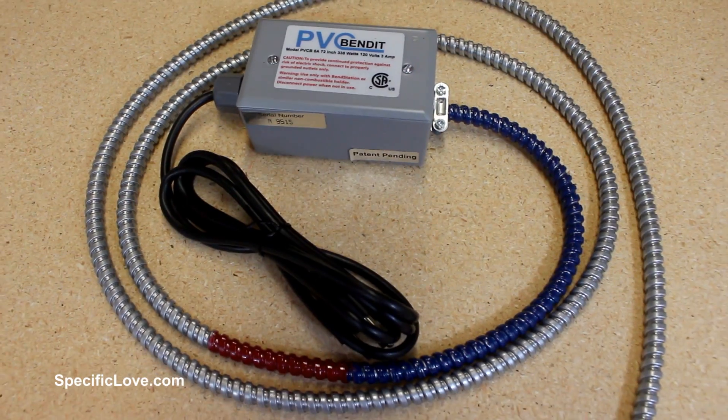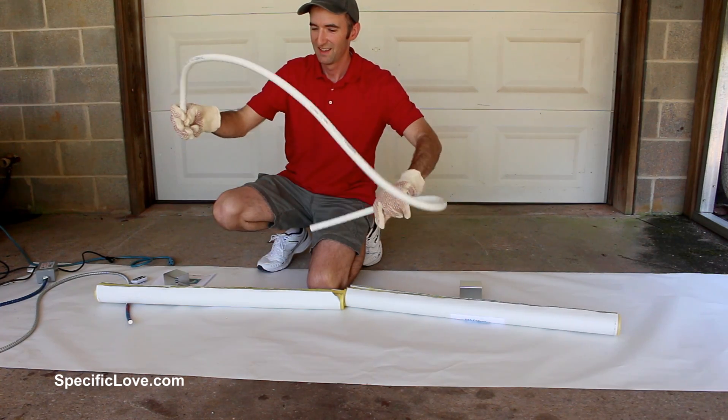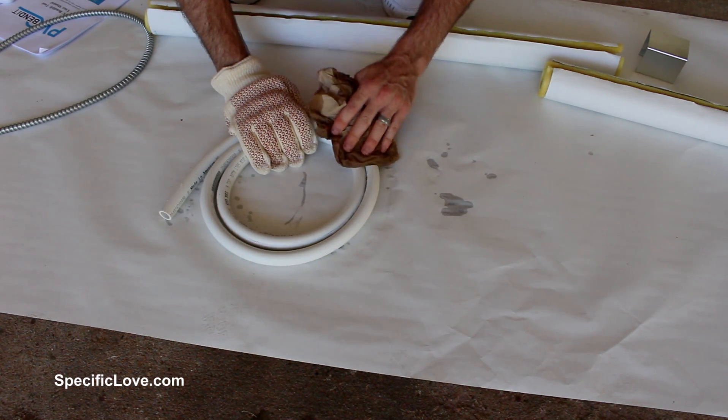Welcome to Pacific Love. In the last video I introduced you to an awesome new tool that will allow you to easily bend PVC into almost any shape you desire. The only downside was the time it took to cool down the pipe so it would retain its shape. In this video I'll show you how to make some simple forms so you can get better shapes, have more control, and make uniform projects every time.